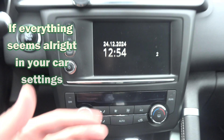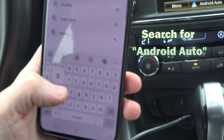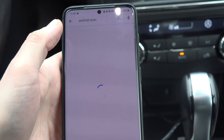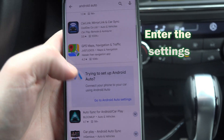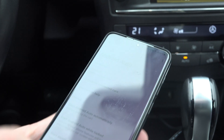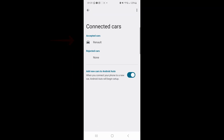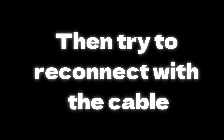If everything seems alright in your car's settings, then on your phone, go into the Google Play Store and type in Android Auto. Enter the settings. Nowadays Android Auto is integrated into phones — there is no separate Android Auto app like before. In the app, go to start Android Auto automatically and put it on always. If even this hasn't worked but you connected before, you can go to previously connected cars, press on the car and forget, and then try to reconnect just like you did the first time when it worked.